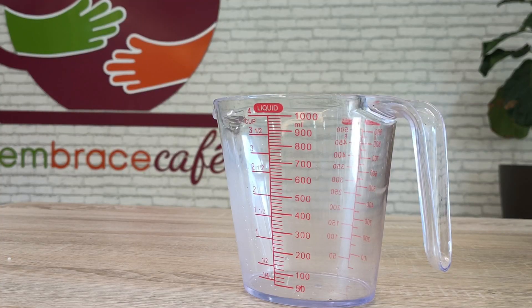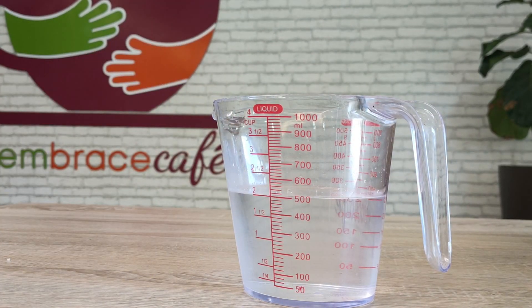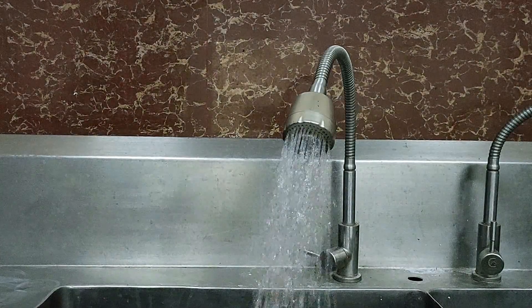Next step is the water. What is the ratio? There are many people that will tell you different ratios when it comes to water and rice, but for me this measurement works all the time. With my 400 grams of rice, I'll be using 500 mils of water.